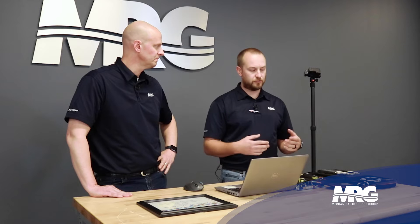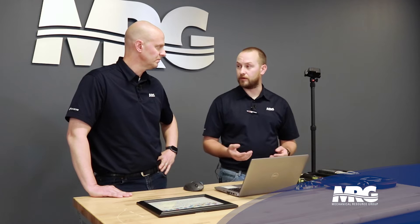Welcome back to Mechanical Pros. I'm here with Quentin and today we're talking about the VRV Service Checker — how to use the tool, what you need to set it up, and what you would actually use it for. There are three different offerings for what we call a service checker. Basically, the service checker is going to allow you to see how the VRV system is operating: temperatures, pressures, compressor speeds, safeties, things of that nature.